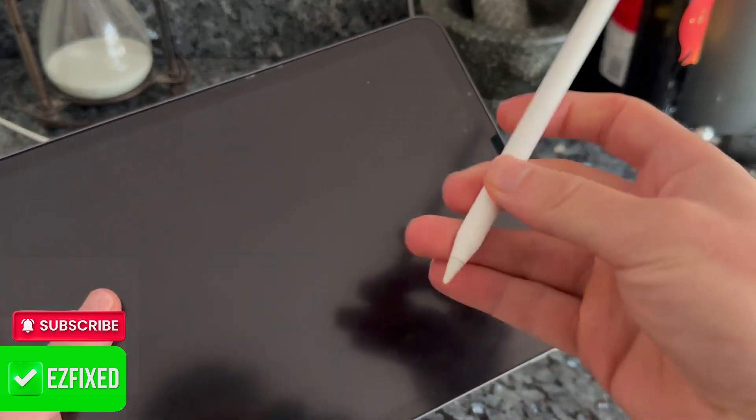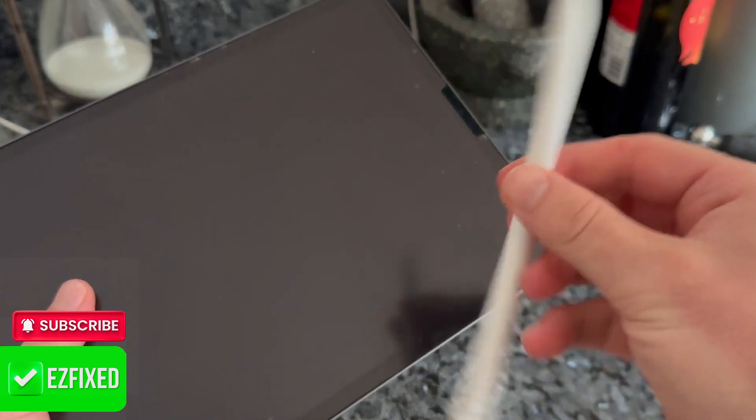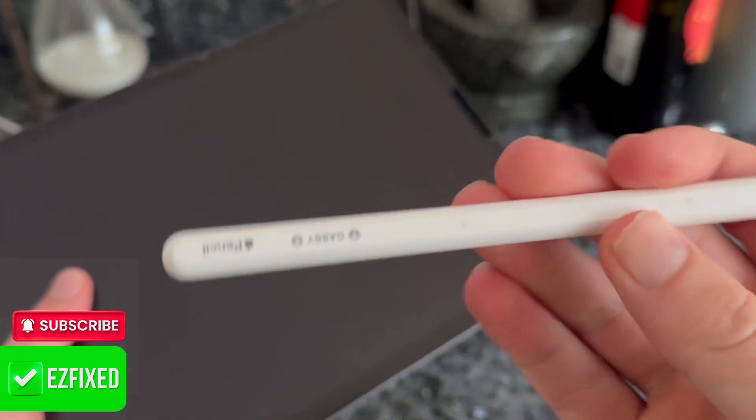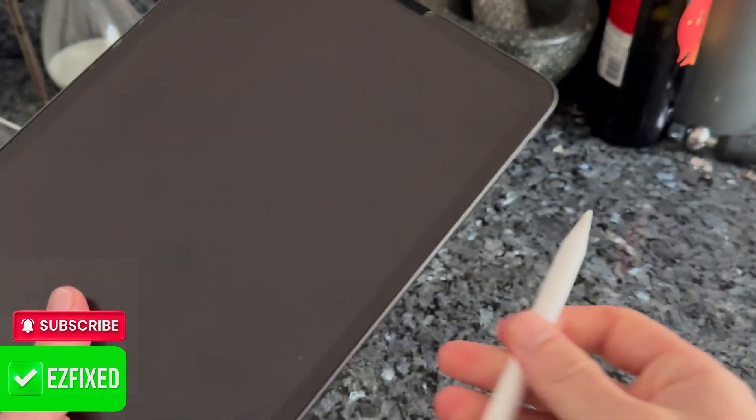In this video I'm going to show you how to fix an Apple Pencil when it's not charging. I'll be demonstrating this on a second gen Apple Pencil, but if you have a first gen Pencil then the steps are going to be exactly the same.